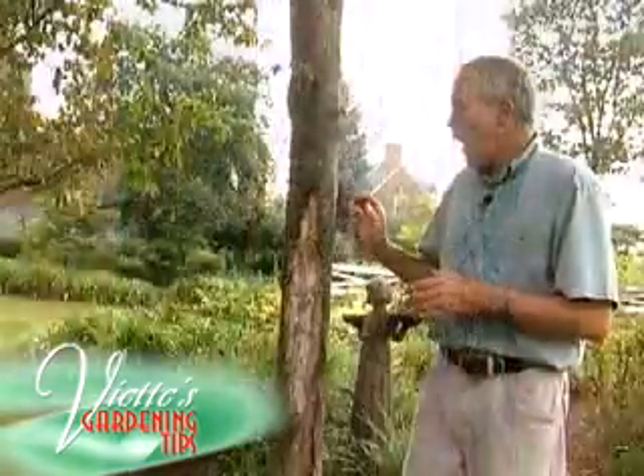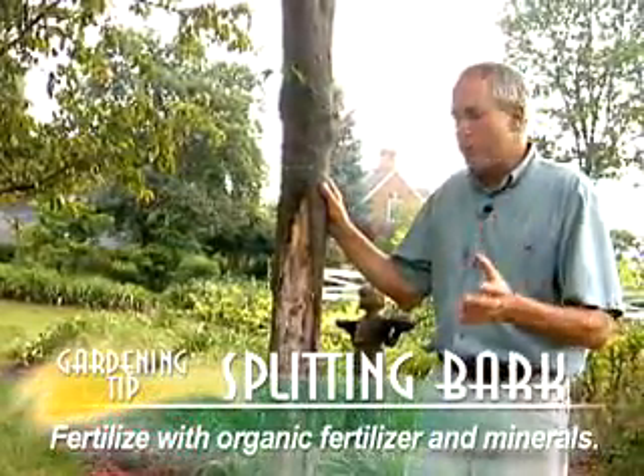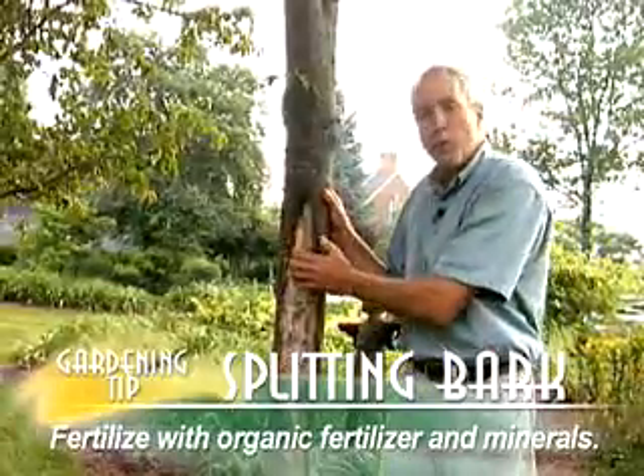I just recommend that you try to fertilize your tree with organic fertilizers and minerals to improve the overall health of the tree so it can begin to grow over the damage that you see.